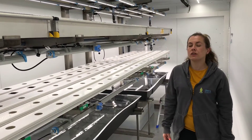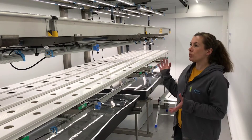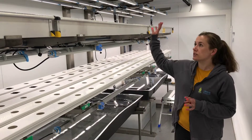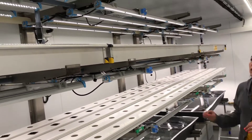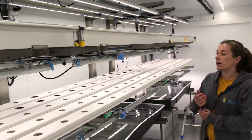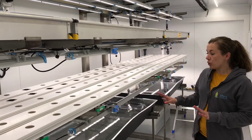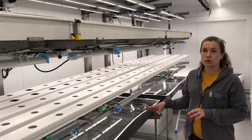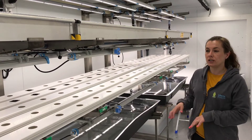So this here is a vertical farm and what's really special about this farm is that we grow plants using special LED lights which give them the spectra that they need to photosynthesize, and we only grow the plants in water with nutrients added to it, so there's no soil in here at all.